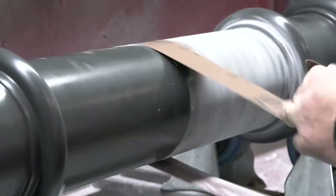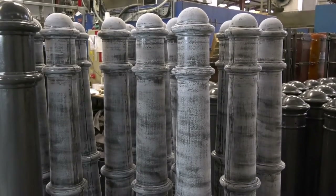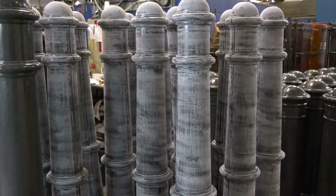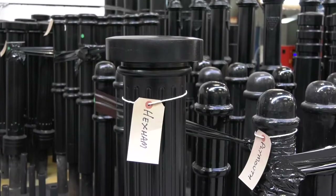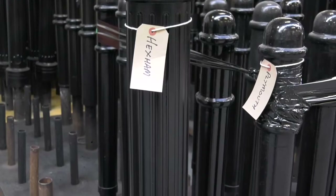They are low maintenance and significantly lighter. In fact, the majority of our range weighs less than 20kg, which makes them easier to install. The versatility of polyurethane means that moulds can be created from any original design.